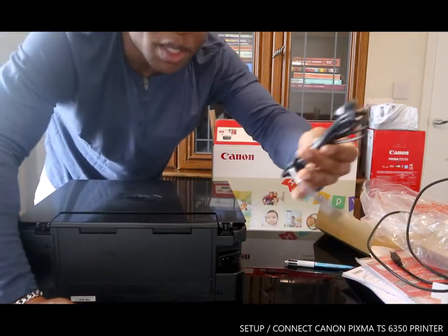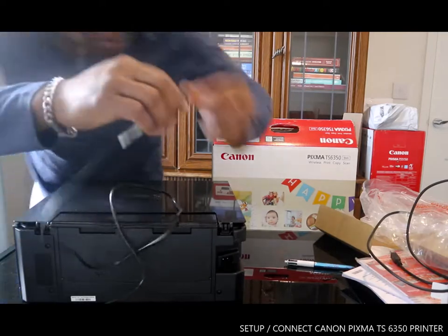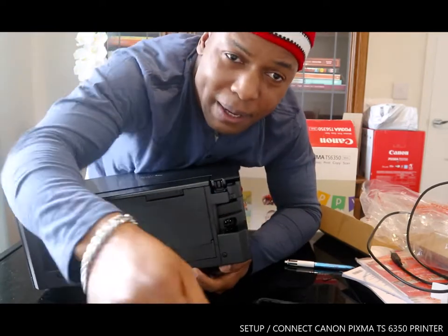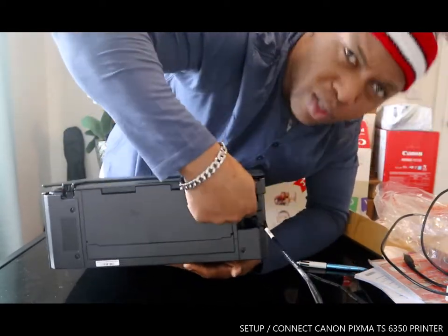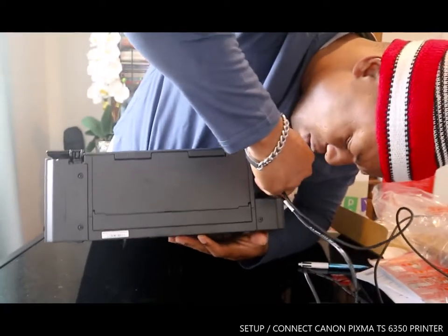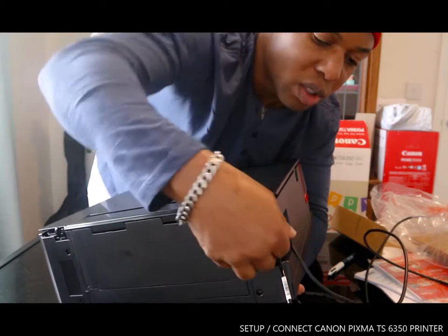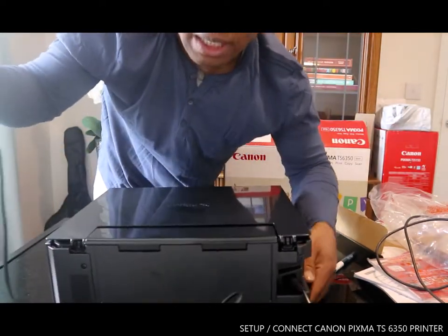So we go to the back, on your right side — if you are facing me, it's on your right-hand side. We're going to plug the power cable in here. The USB cable port is at the top and the power cable port is at the bottom. We're going to take the USB cable off for now, since we're connecting via wireless, which I'll show you in the next video.